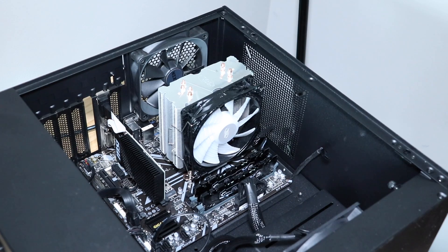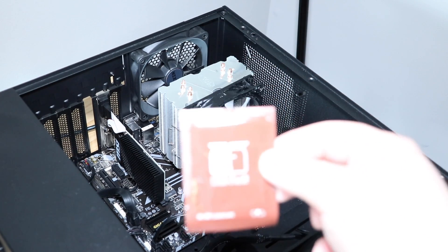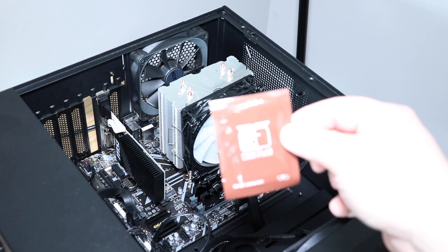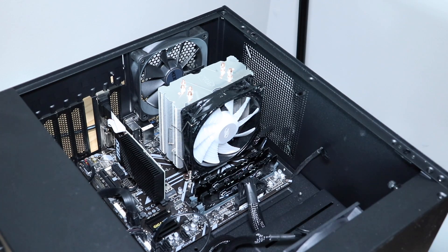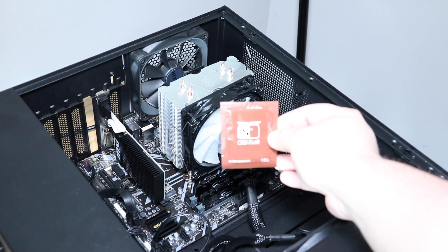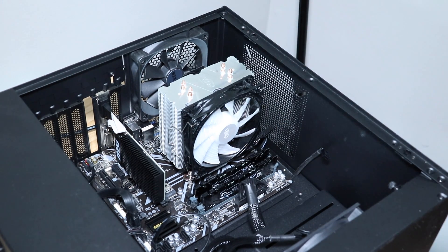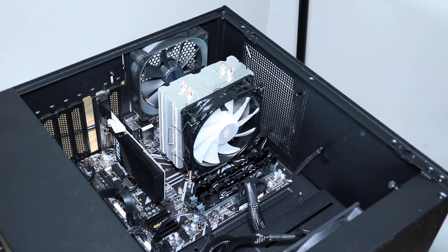After Prime 95 is done, we'll record the result, remove the cooler, and clean off the thermal paste using these — the Noctua NA-SCW1 thermal removal pads. These are pre-packaged wipes, they're awesome. They'll be linked below, as well as all of the thermal pastes. Alright, let's get into some science and see how we do.